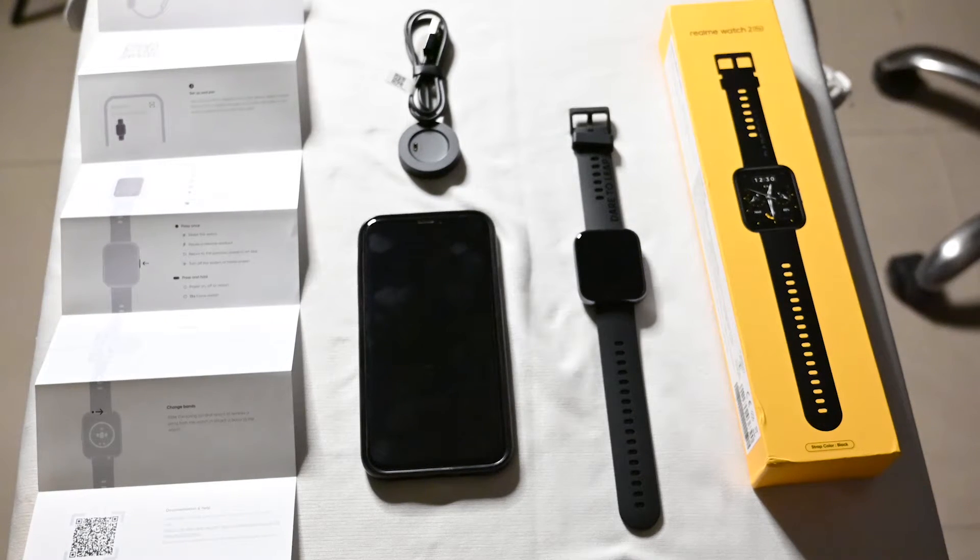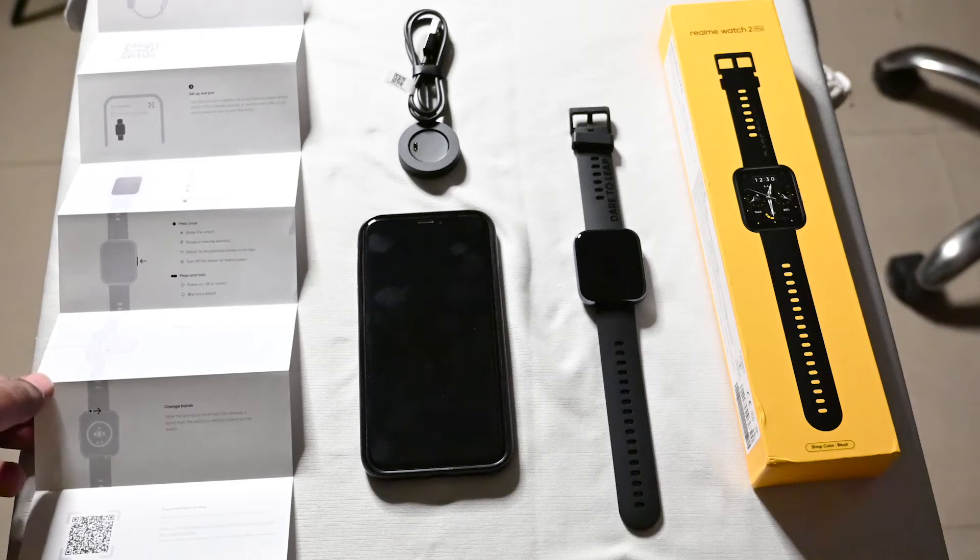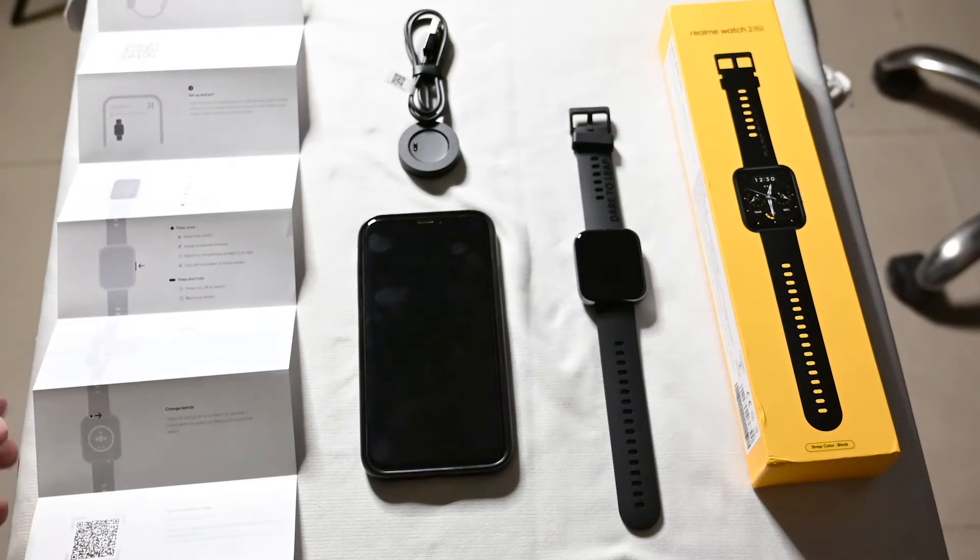Hello everyone, today I'm here to do a quick unboxing of the Realme Watch 2 Pro. As I've already taken things out of the box, the first thing we have is the manual.